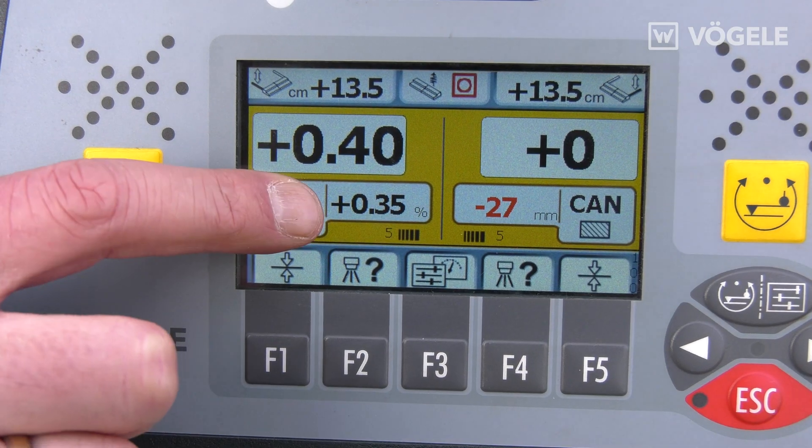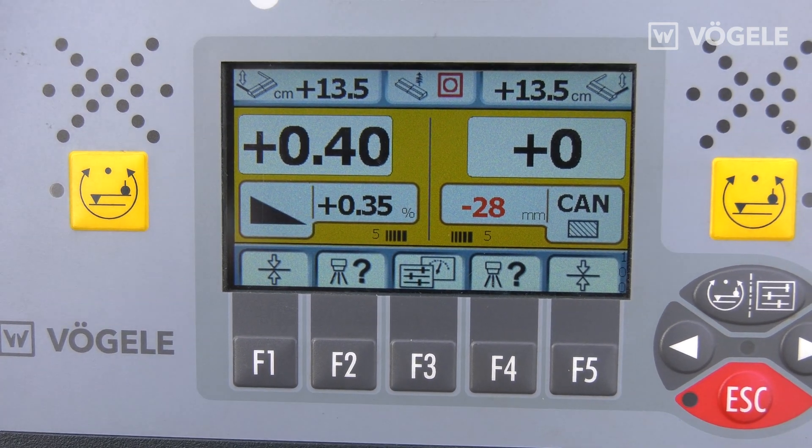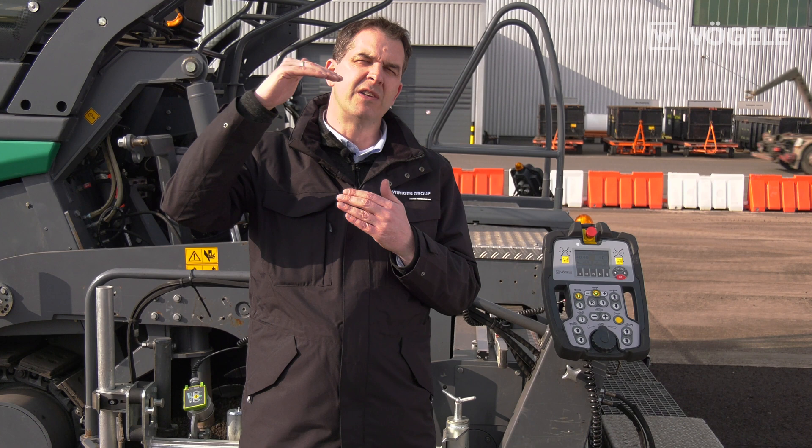We use the plus and minus signs to indicate in which direction the water is running. A plus gradient means the water is running to the right. A minus gradient means the water is running to the left.